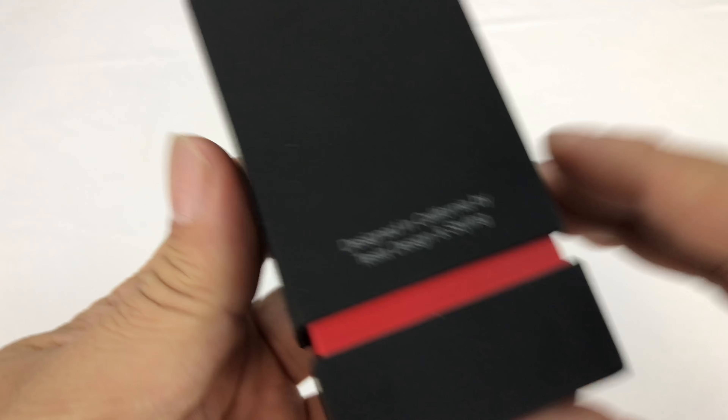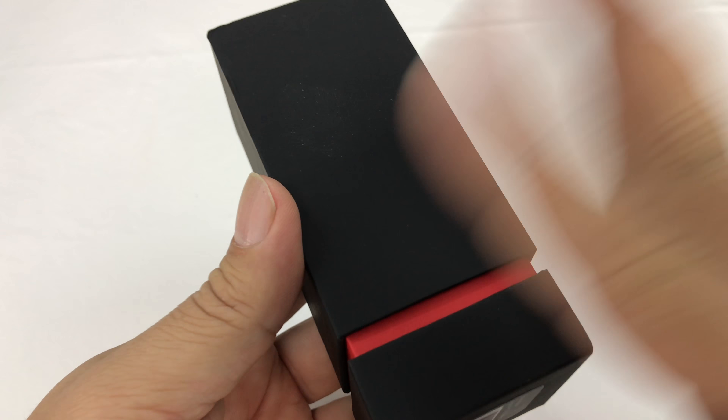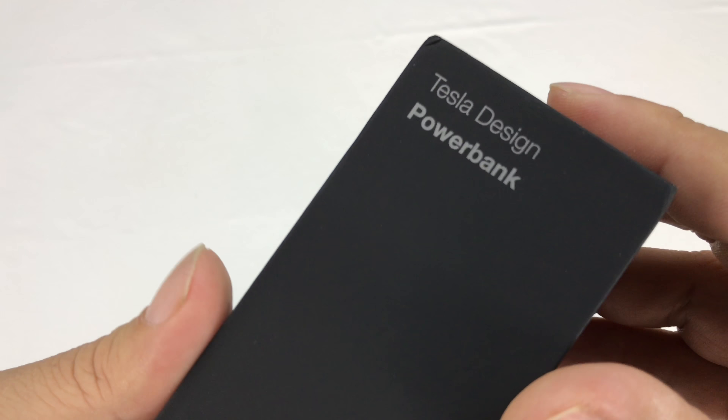Just kidding — I don't own a Tesla, and in fact everything about Tesla is seriously overpriced, including this power bank. But I bought it because I wanted to share it with you.